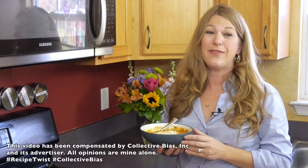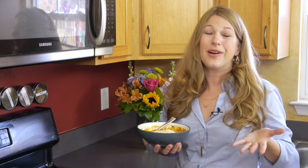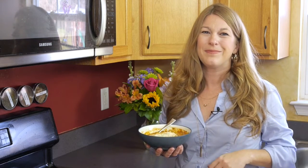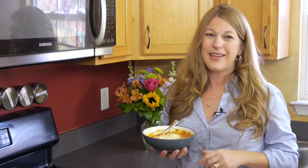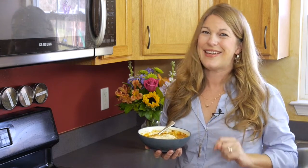Winter is here and that means it's time for shorter days, comfort foods, and the holidays. What is more comforting than a pan full of lasagna? A pot full of lasagna. I'm Sarah Mock and stay tuned as I show you how you can prepare this clever twist on a family favorite all in one pot. Let's get started.